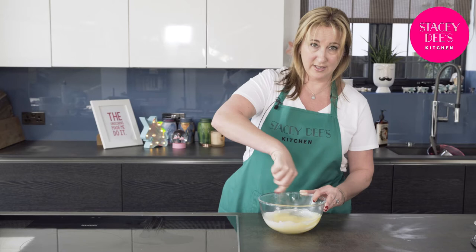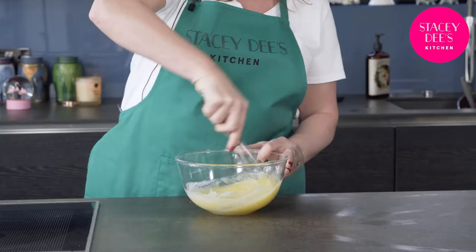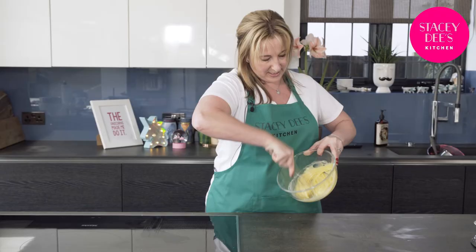Now get your whisk out and whisk it all together. It's melted, it's very nice and you can see what's going on here. That is a good looking ganache — it's all melted, I've whisked it in, there's no lumps.